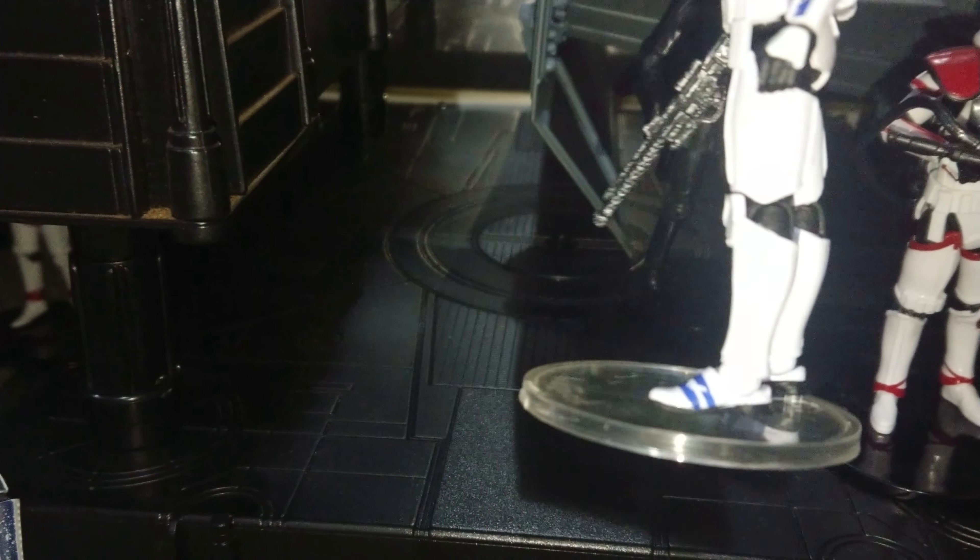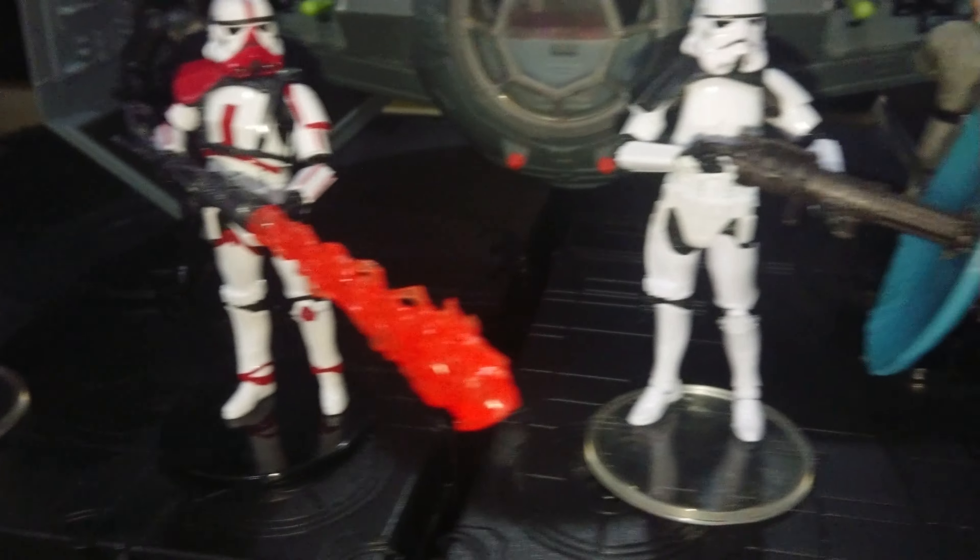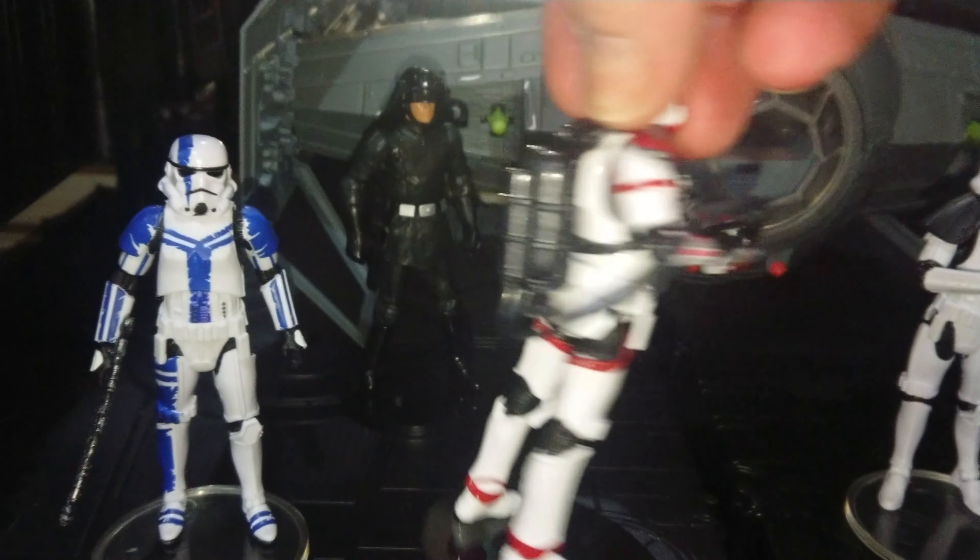What do you all think of the new design of the feet on these figures? Really well made, this Incinerator Trooper.